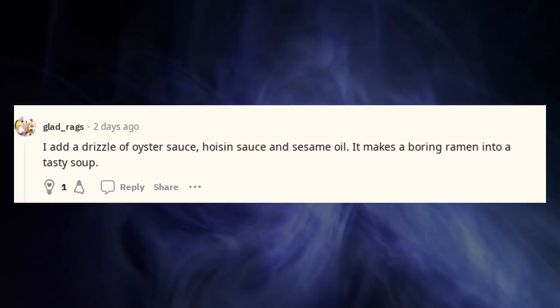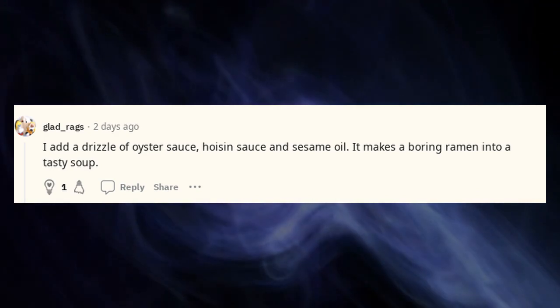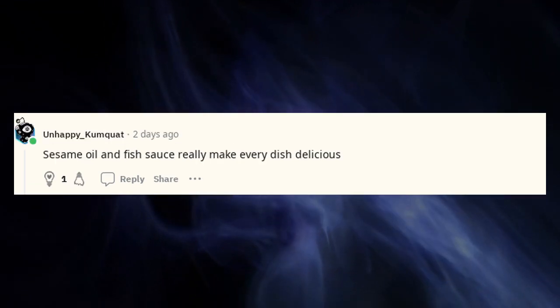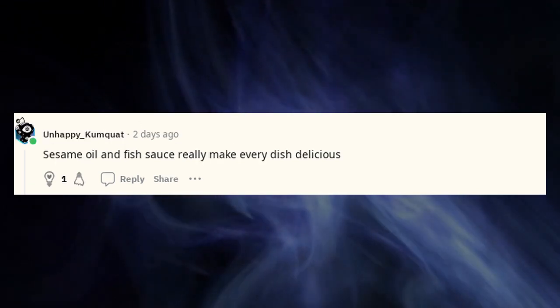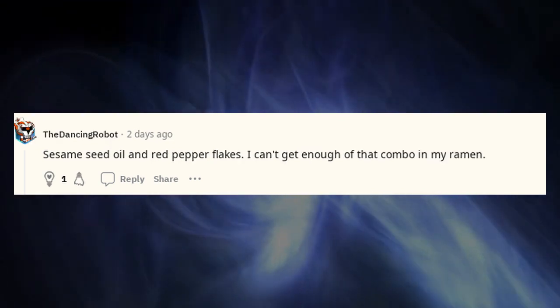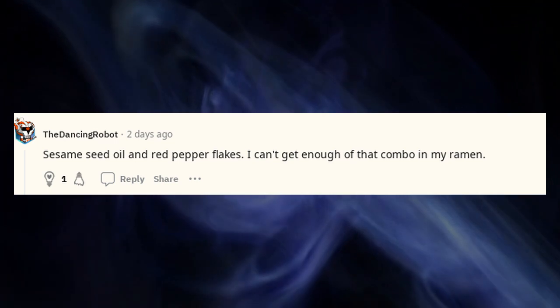Thai chili paste is where it's at. I add a drizzle of oyster sauce, hoisin sauce, and sesame oil — it makes a boring ramen into a tasty soup. Sesame oil and fish sauce really make every dish delicious. Sesame seed oil and red pepper flakes — I can't get enough of that combo in my ramen.